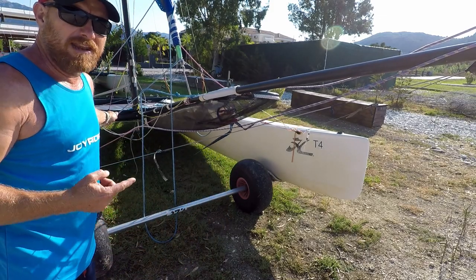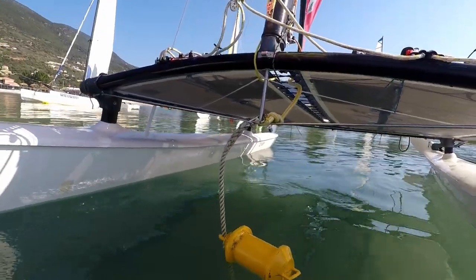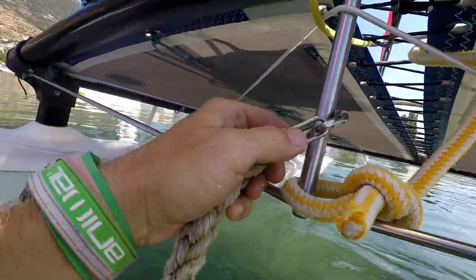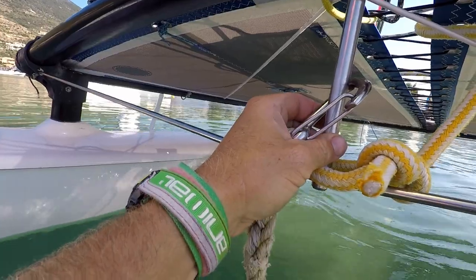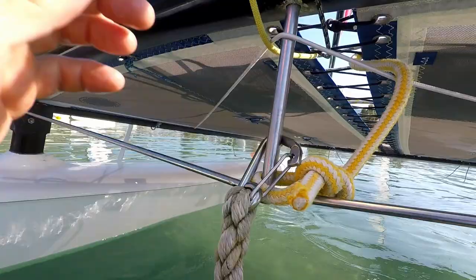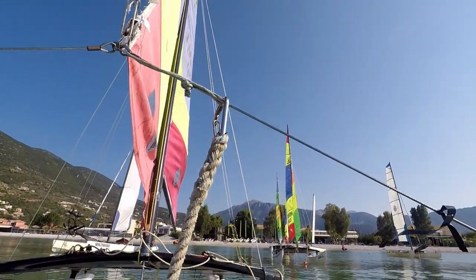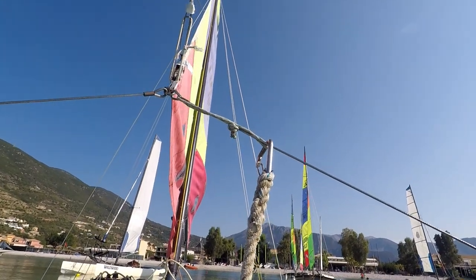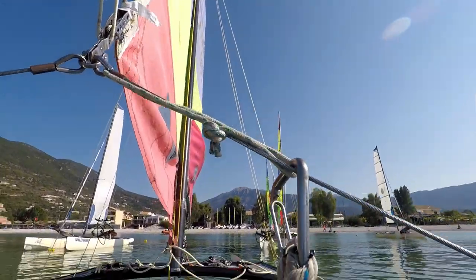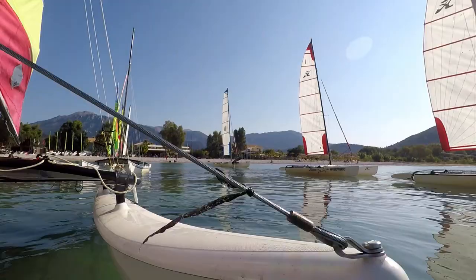Always hold the boat by the main bridle wires — that's a very strong place to hold it from. When anchoring or mooring, don't hook your mooring or anchor line onto the dolphin striker, as the boat won't sit nicely head to wind. Instead, hook it onto the bridle wires at the front, and put a small rope strop on the front to stop the clip from hitting the hull.